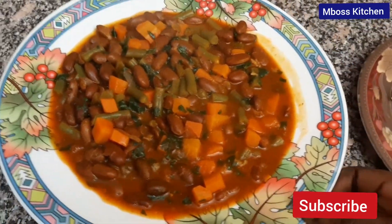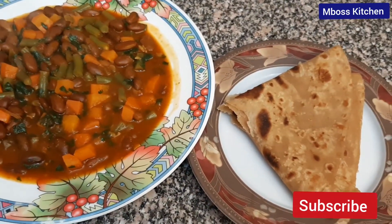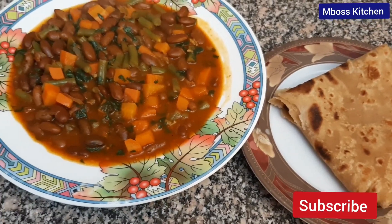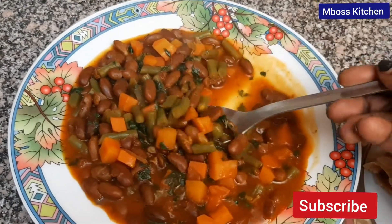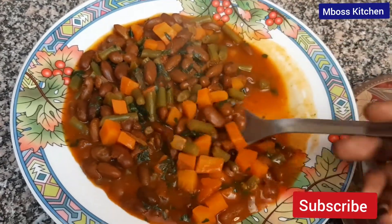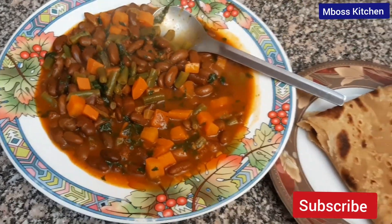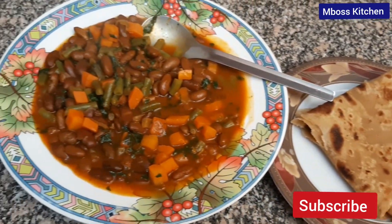If this is your first time tuning in to Boss Kitchen and you've not subscribed, please press that subscribe button. Remember to like the video, leave a comment below, and let me know your thoughts. Also remember to share the video with your friends. Thank you so much for watching — I will see you in my next video. Bye!